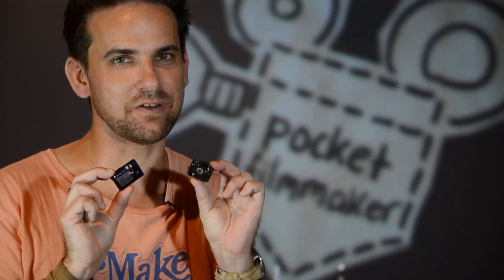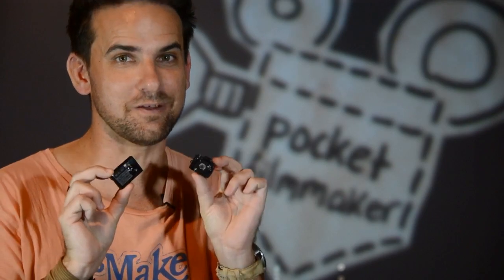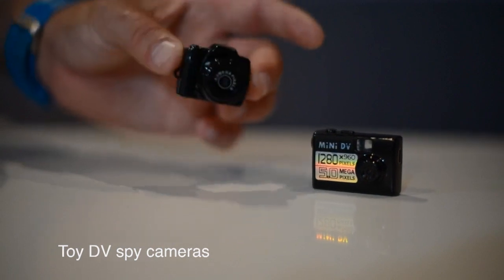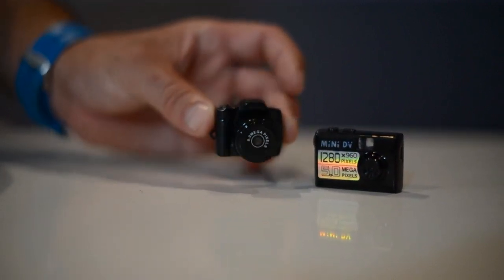Think you can't get smaller? These are some tiny spy cameras I found on eBay and yes they record video. Very cheap, very portable, and they record video at a respectable resolution of 1280 by 960 on micro SD cards as well. Now you don't have a preview screen on the back of these tiny little cameras so whatever you shoot it's a bit of potluck, but that's half the fun of it.